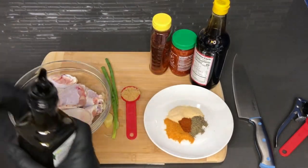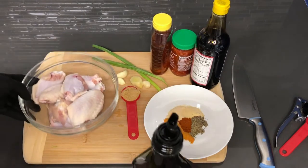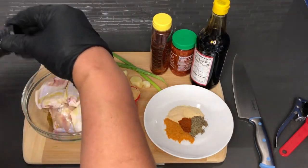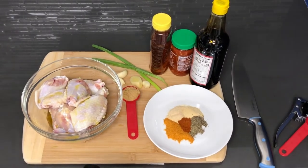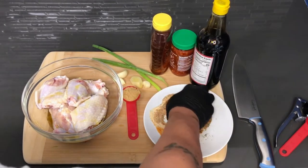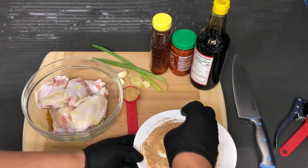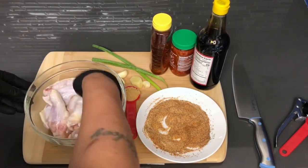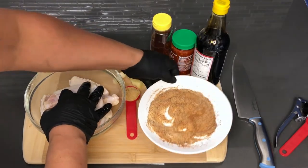The measurements will definitely be down in the description below. If you don't want to use olive oil, you are free to use vegetable oil or even butter. When it comes to chicken especially, I like to use butter, but since I'm already going to be flavoring these wings with a sauce, I'm going to use the olive oil. Now I'm going to mix this chicken with the olive oil I just drizzled over it — I want to make sure that gets all over. And from the looks of it, it is, so I'm going to be adding my seasoning.